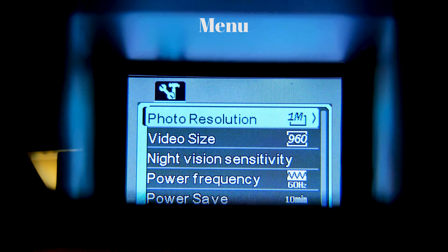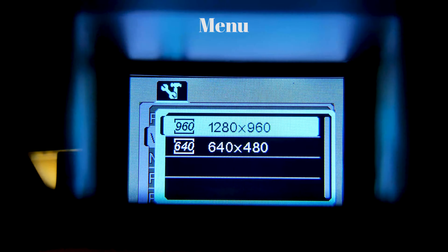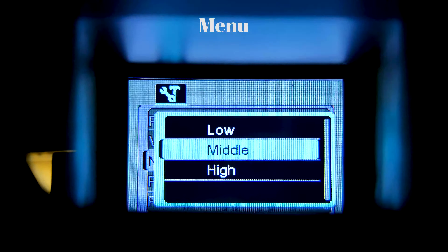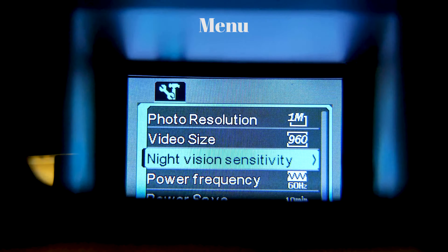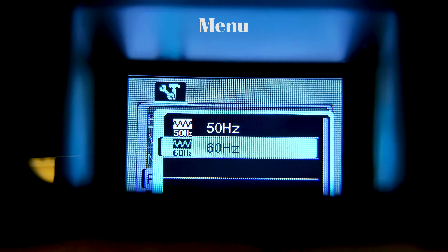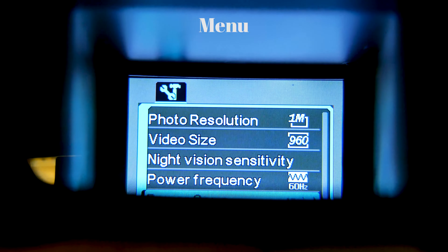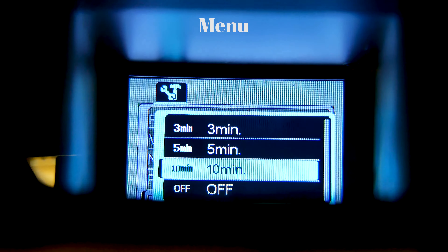Here's the resolution size. You've got your video size. For sensitivity, a little mid-high is good. For power frequency, you want 60 for US.